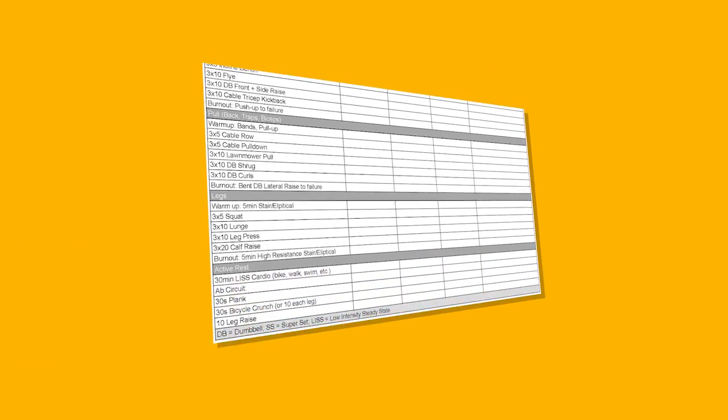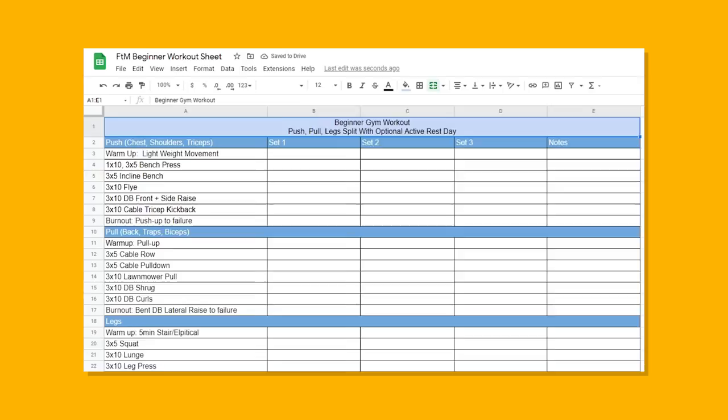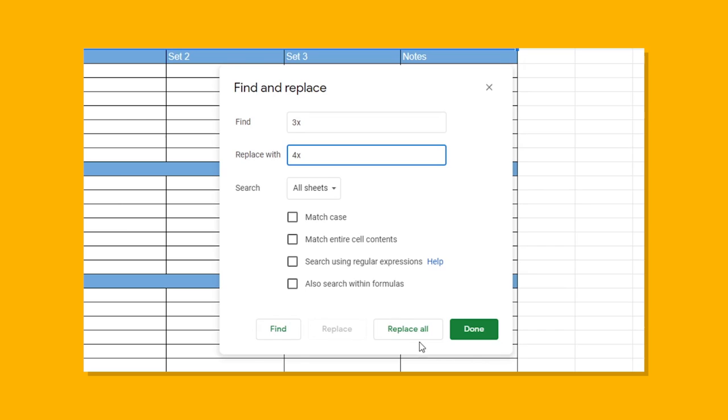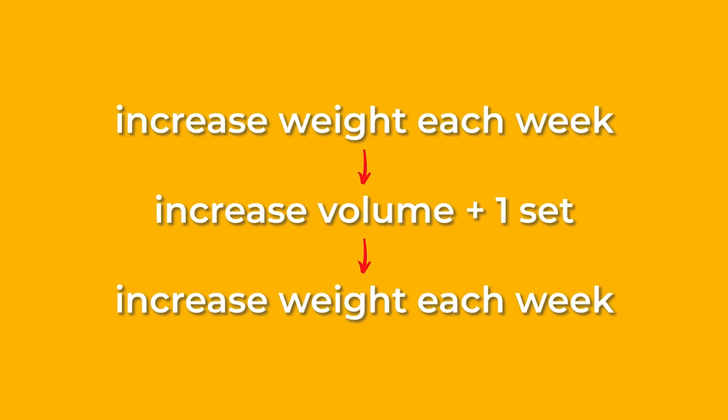Start off by copying the split sheet that I've provided in the description below. Print that out and track your workouts by recording the weight and reps you did for each set that week. Then try to increase that weight a bit each week for four weeks. At the end of the four weeks, adjust the volume by adding one additional set to each exercise, and then continue trying to increase the weight you're lifting for four more weeks. Don't expect to always be able to up the weight every week on every exercise, but as long as you're consciously trying to increase it where and when you can, you'll continue making progress. With those few easy adjustments, you've finished an eight week program that efficiently utilized your potential as a beginner by adapting along with you.